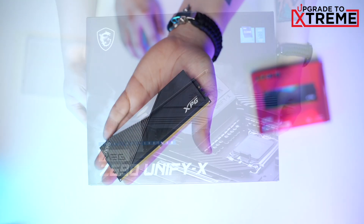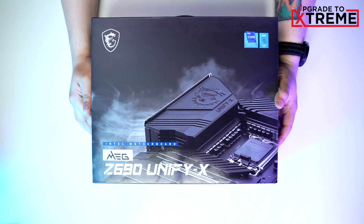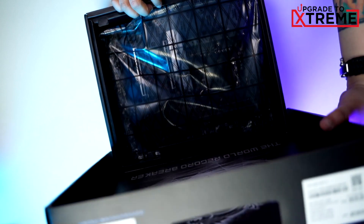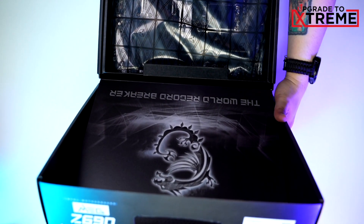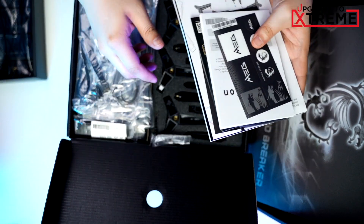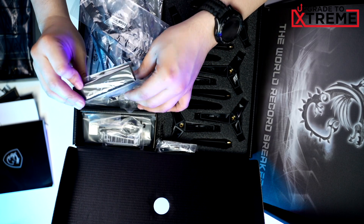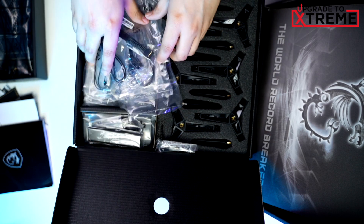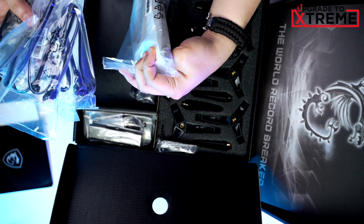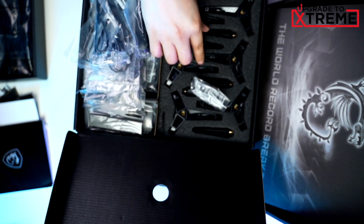Now let's move on to the motherboard. In this video we will be using the MSI MEG Z690 Unify X motherboard, and as soon as we open the box we'll be greeted by this amazing motherboard. Next we get the usual papers, stickers, and the MSI emblem. This board also comes with a lot of things such as the standard cables, screws, controller unit, wireless antennas, USB flash drive for the utilities and drivers, motherboard stand, and a small cleaning brush.